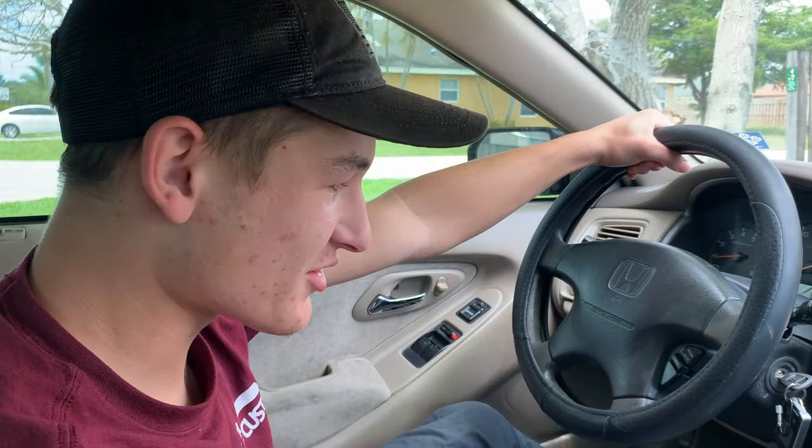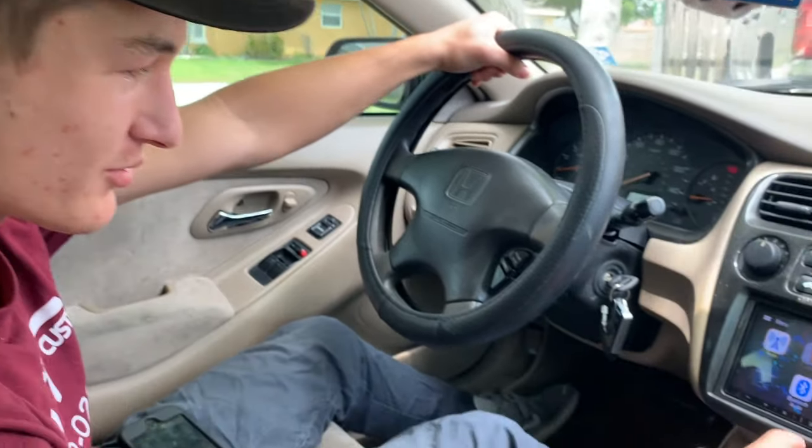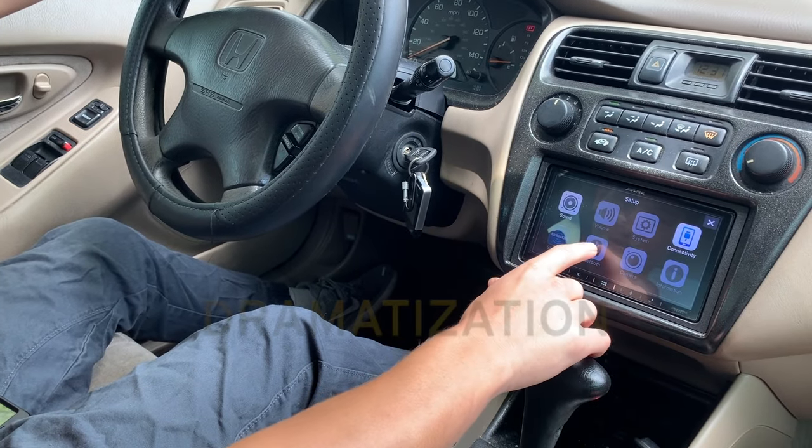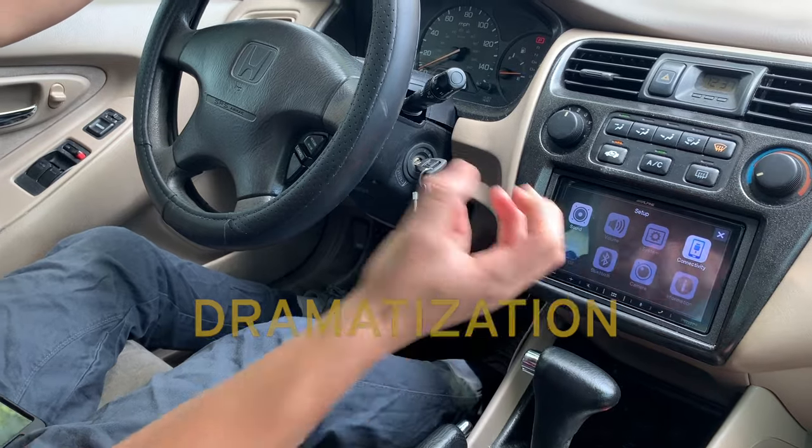Let me ask you this — have you ever experienced this? 'My Alpine sounds really good. Let me set up my Bluetooth.' [Shocked reaction] Oh no! Oh my gosh!